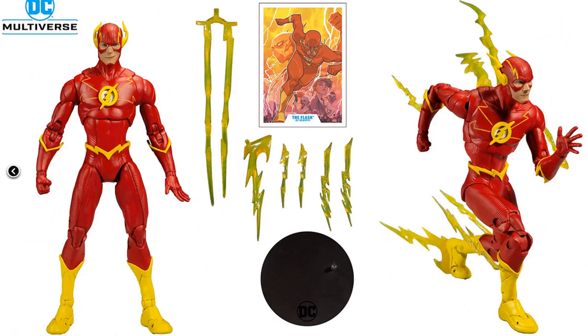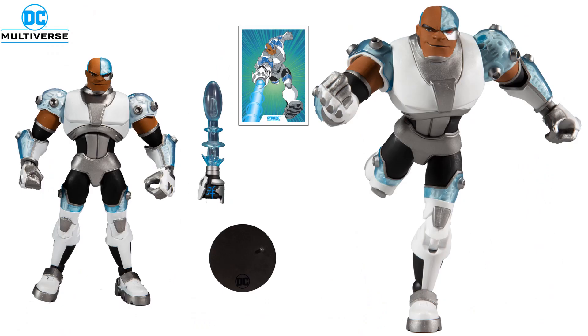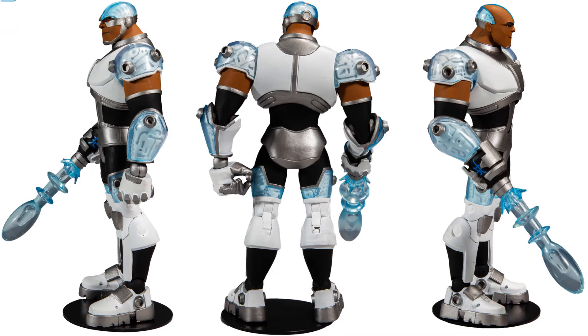You have the DC Rebirth Flash, which comes with a lot of great attachments you can put on to make him look like he's running fast. There are different angles shown. And here's our Teen Titans Cyborg, with side and back views.